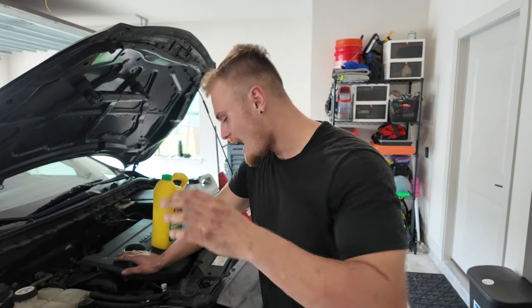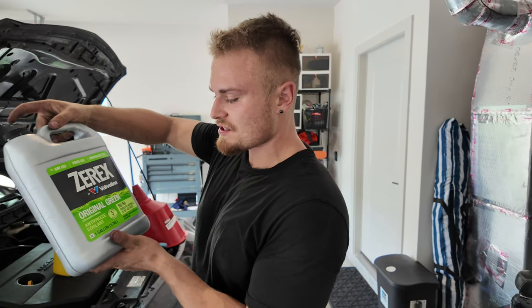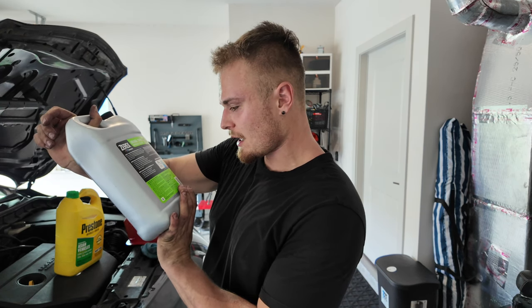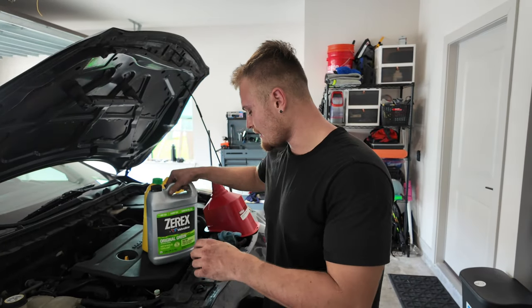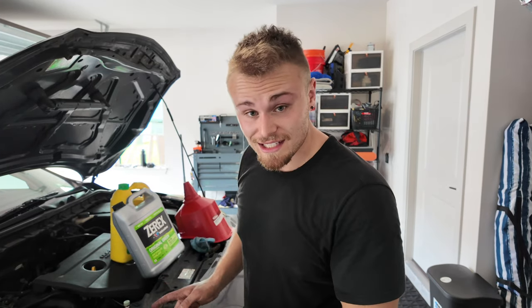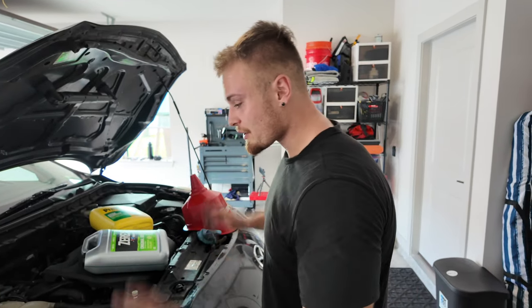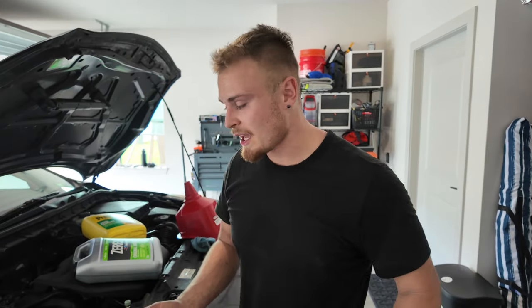We've successfully reinstalled everything back into the engine bay — all the bolts are back on and the serpentine belt is reinstalled. The next and last step is to refill the car with coolant. I have Zerex Valvoline original green antifreeze coolant 50/50. We're going to refill it, then bleed the system of all the air. Still on jack stands, we'll check for leaks under the car, then put the belly pan back on, lower the car, turn it on, crack open the overflow valve, and fill it the rest of the way with coolant.